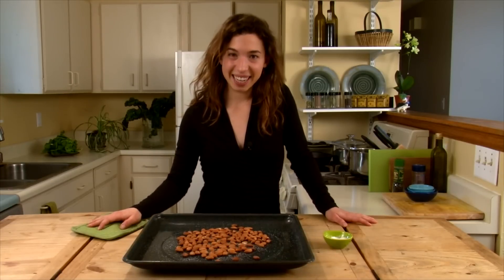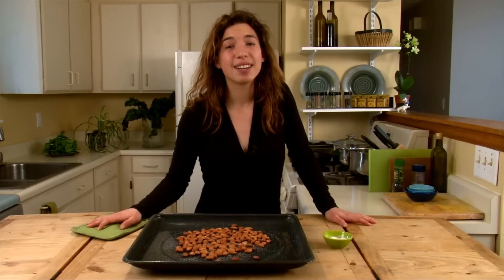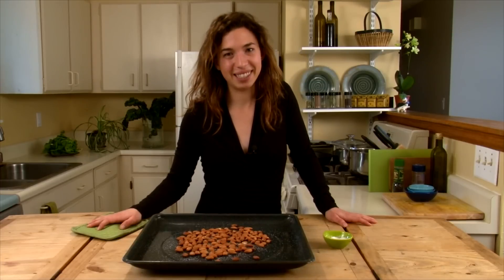Again, my name is Katherine Ede, and if you want more information or recipes, check out thebeanpost.wordpress.com.